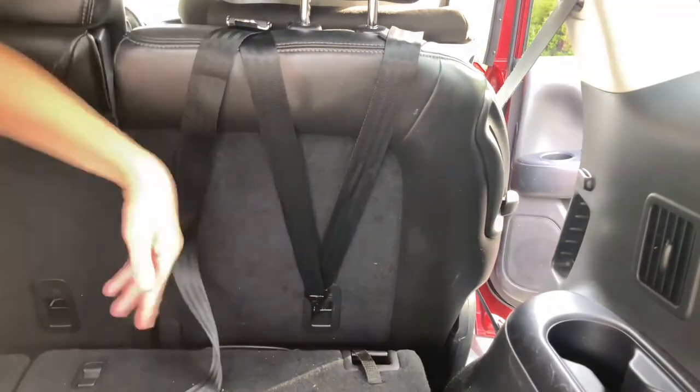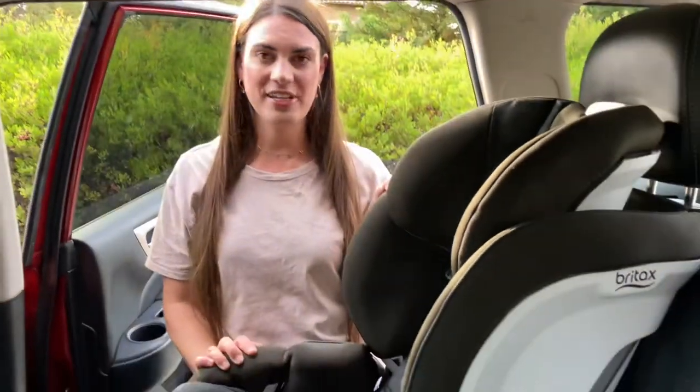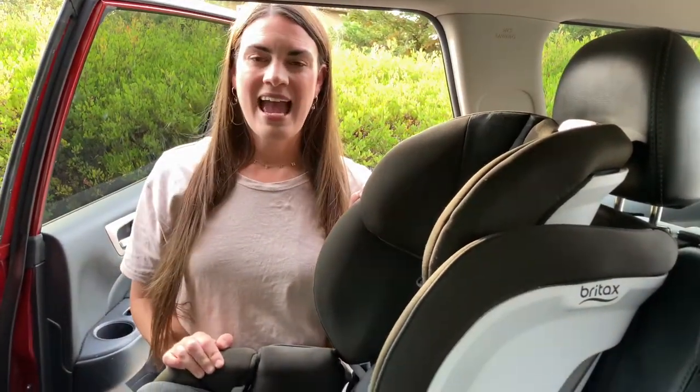There's no way the seat can fly forward if you were to get into an accident. Installing forward-facing the Britax Boulevard ClickTight is as simple as that. I have also done a rear-facing video that I will link down below, and a review on this car seat — if you are in the market for purchasing one, I'll leave a link below. If you enjoyed today's video and want to see more, please give it a thumbs up, subscribe if you're new, and I'll see you guys in the next one!